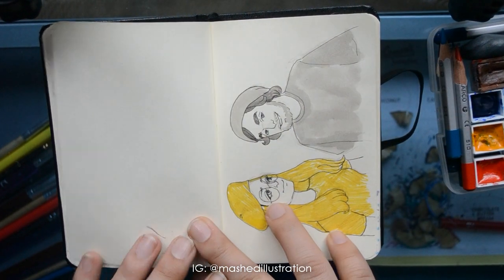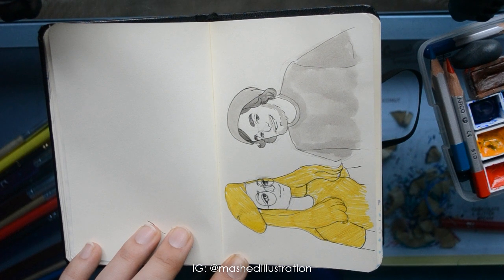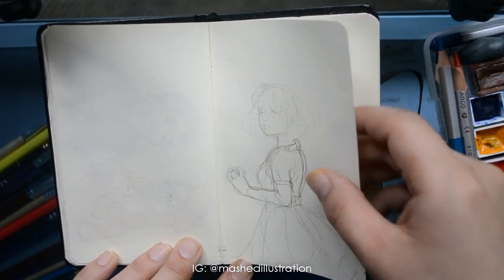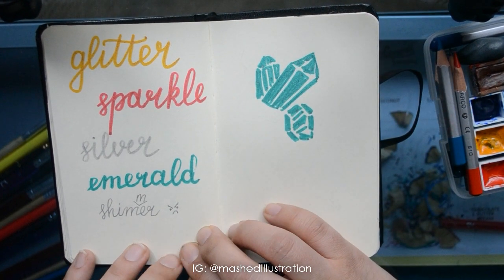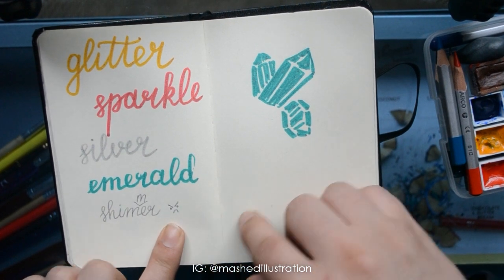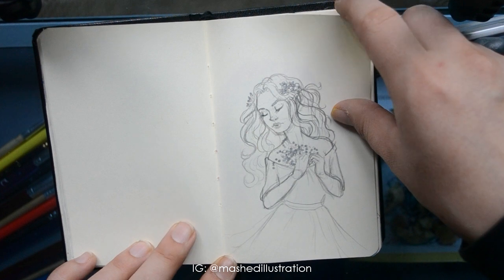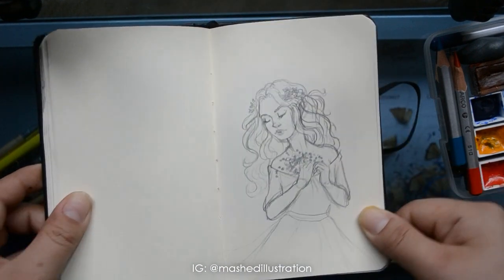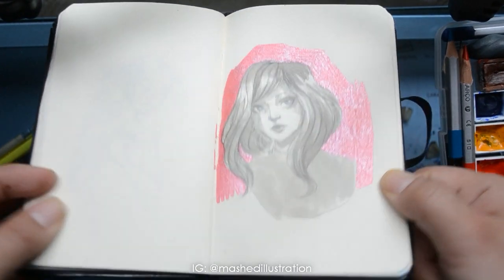That was me trying to figure out some poses. I was watching a Doodle Date video and they had like a gray and yellow outfit, and I thought it was so cool, so I kind of doodled them in. Some lady, some cat lady, I don't know. That was me trying to figure out some glitter pens I bought. And I misspelled 'shimmer' and I was really mad about it. That was me trying a different style — there's some glitter pen action right there. There's more glitter pen action.